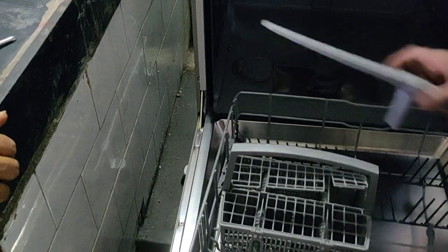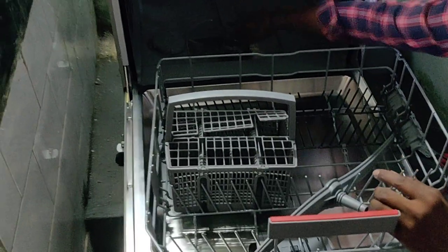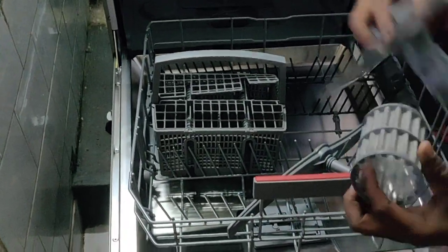You can open the spray arm and clean the dry banks. Here is the filter — open this filter. Every 2 to 3 washes it will collect dust, so clean the filter regularly.